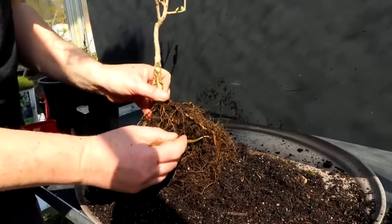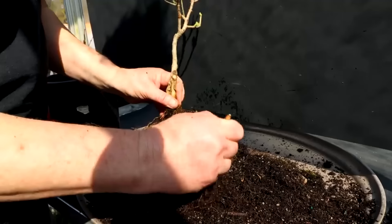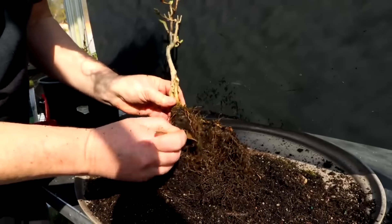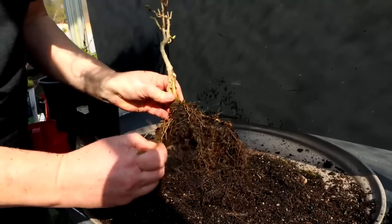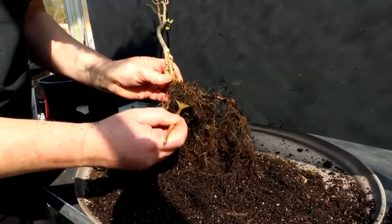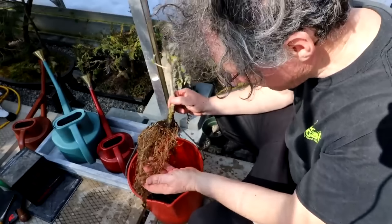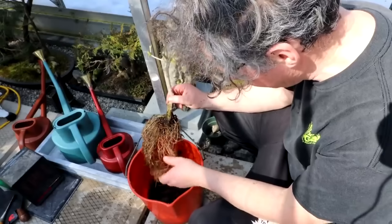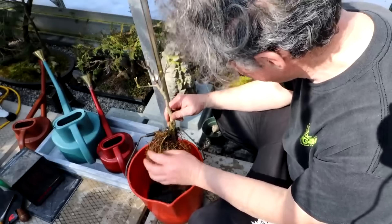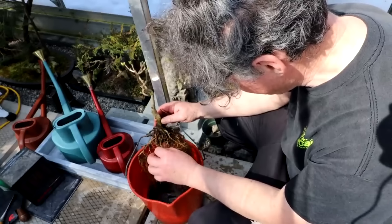Lilacs grow roots pretty easily — it's pretty easy to propagate them from cuttings. So that usually means you can do quite a reduction in the root mass and the tree will still survive with no problems. I noticed the roots haven't actively started growing; all these roots are from last year's growth. The buds are just starting to break — perfect time for repotting a tree.